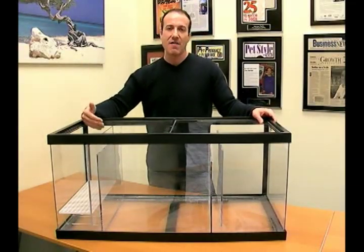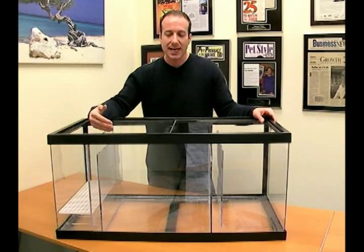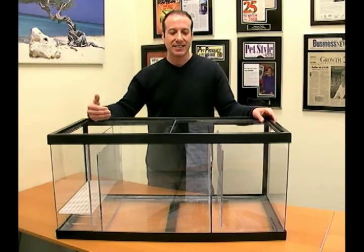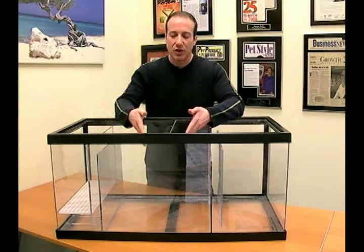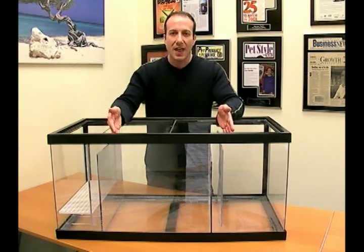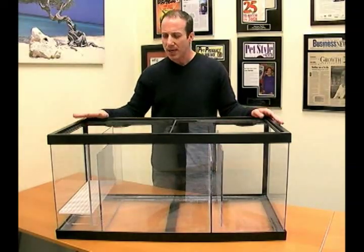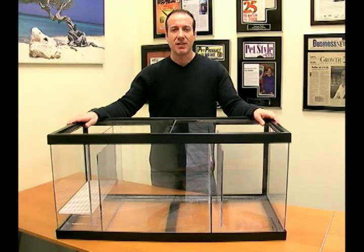I really like using a sump. We have quite a number of stock sizes on our website at BigApplePetSupply.com. We also make custom ones, so if you want to vary the sizes inside or the locations, we can do all that. We can make modifications and we'll be happy to do custom work for you. This is the Big Apple Acrylic Sump. I'm Steven the Pet Man, and I thank you for watching.